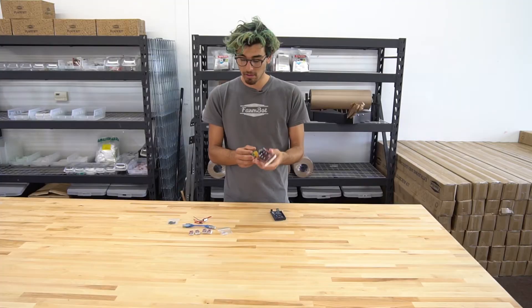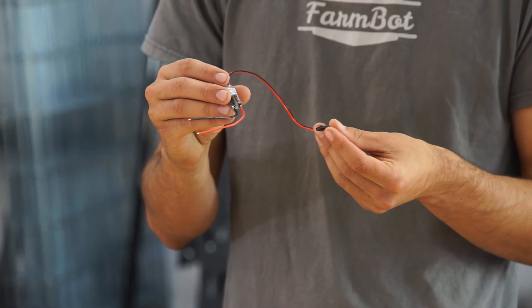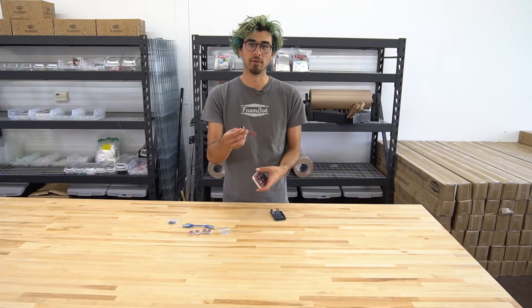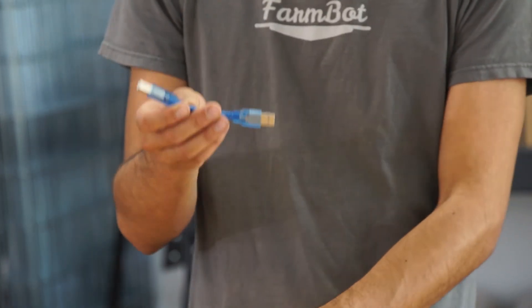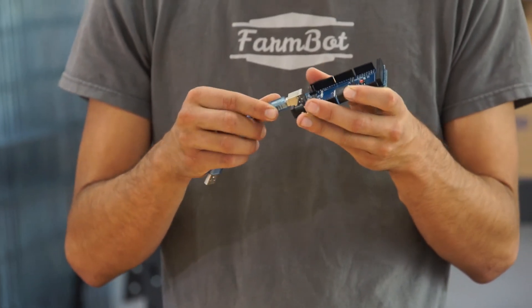The main power comes into this green terminal here, and we also have this small adapter which goes from the main power and powers the Raspberry Pi — it converts the 12 volt power to 5 volts for the Raspberry Pi. We also have this small USB cable to connect the Arduino to the Raspberry Pi.